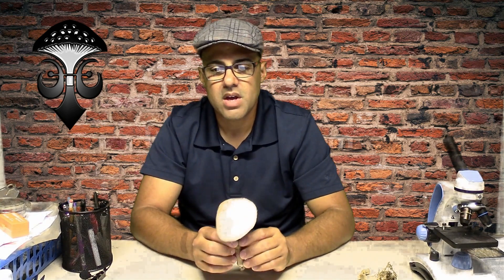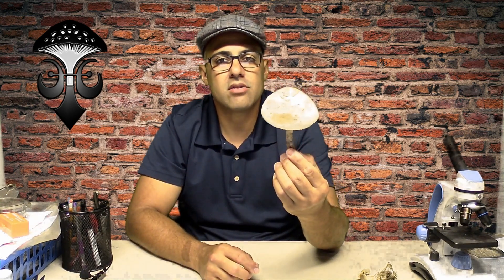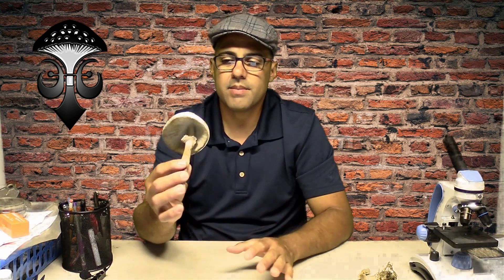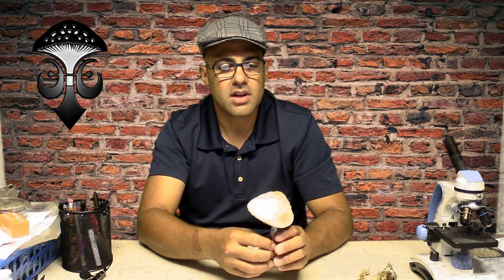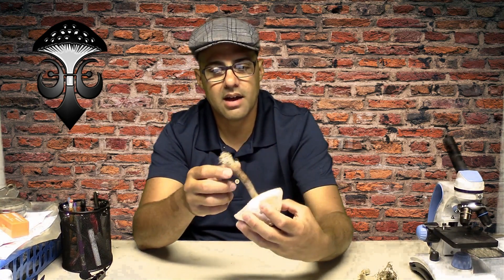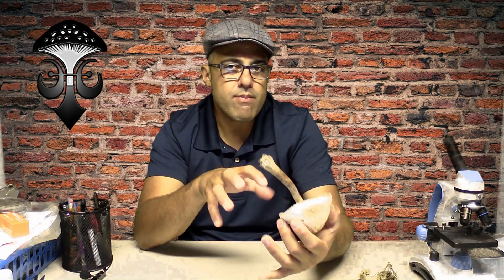Chlorophyllum molybdites belongs to the agarics — agarics because they have lamellas, or in this case gills. It is very similar to the parasol mushroom, which is why we call this one the false parasol. This one is poisonous — you cannot eat it — whereas you can definitely eat the true parasol mushroom. I want to show you how to differentiate between the actual parasol and the false parasol.